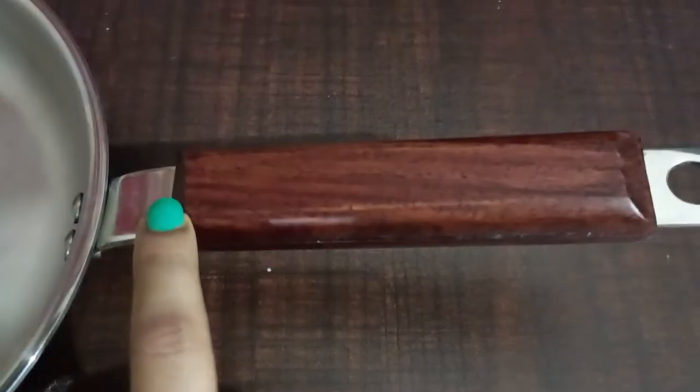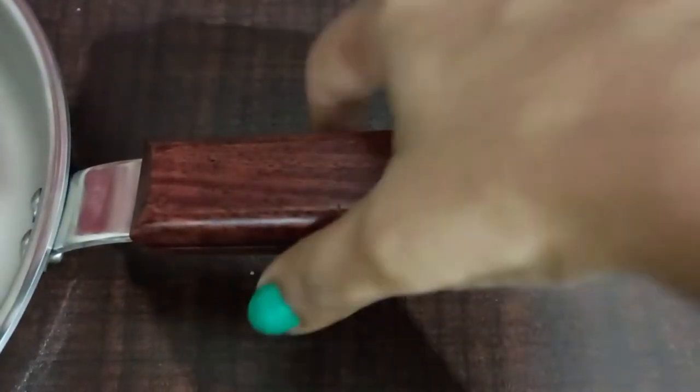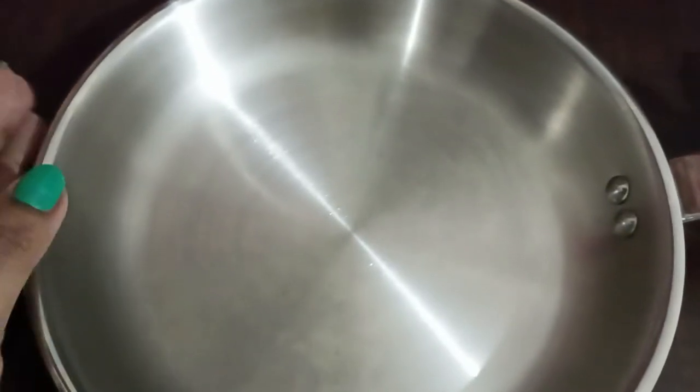The handle is made of rosewood which doesn't get hot while cooking, and you can hold it very comfortably. The grip is also very nice. As far as the cleaning part is concerned, it was really easy to clean.